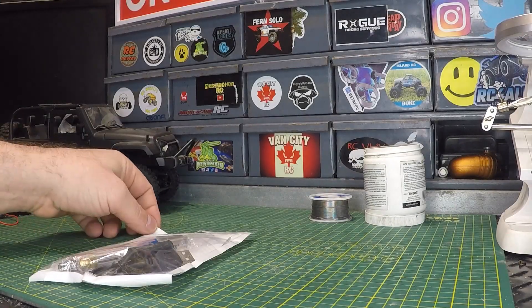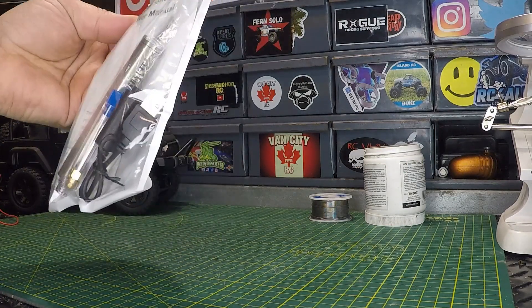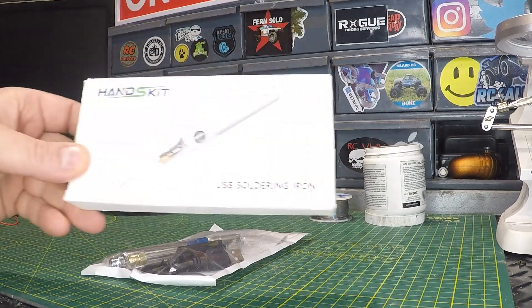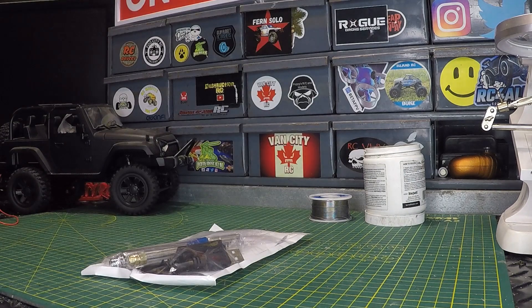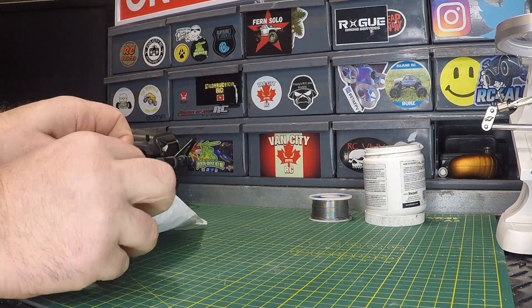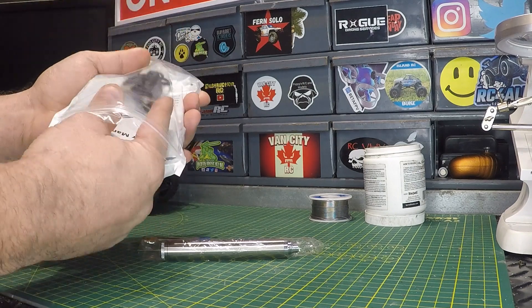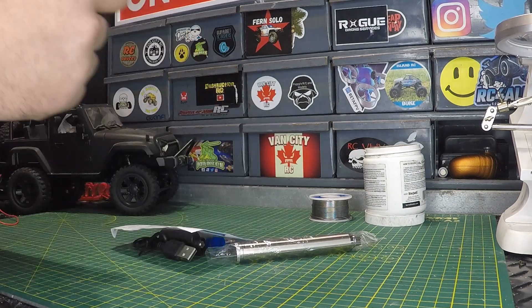Welcome back to the channel. We're going to be having a look at a rechargeable soldering iron today. This one's made by Hanskit. I've had a Hanskit soldering iron on the channel before — a USB powered one — and it's great, I use it all the time. So I didn't hesitate to grab this rechargeable version, a new release from Hanskit. Let's get everything out of this bag here.